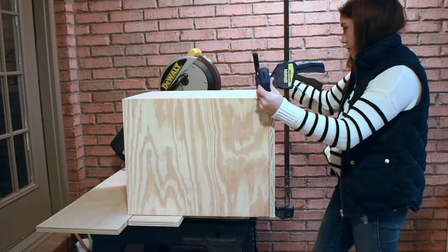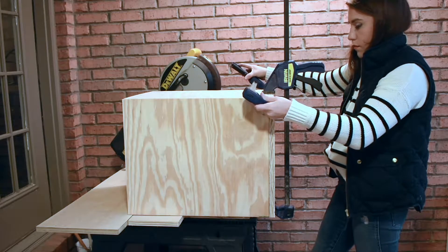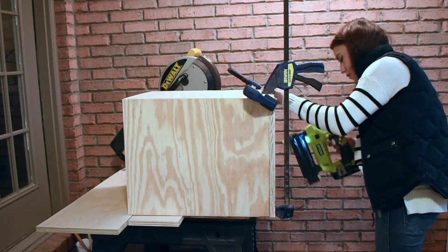Now it's time to attach the bottom. Use clamps to secure and a brad nailer with one and three quarter inch brad nails.